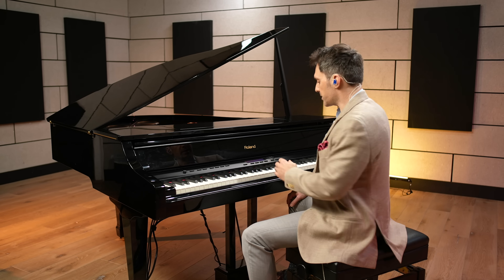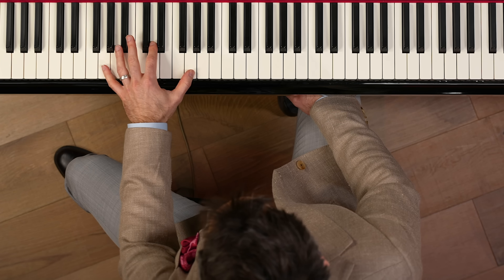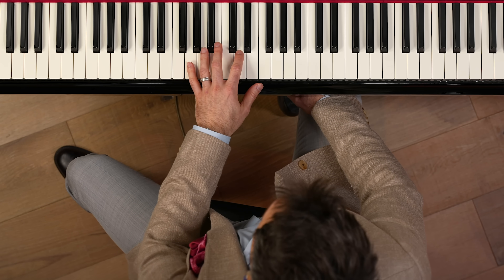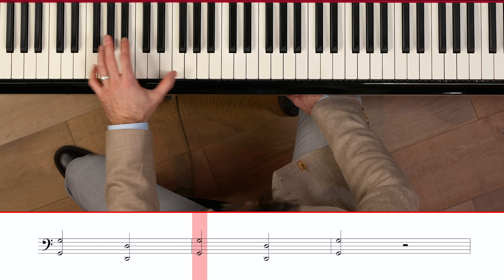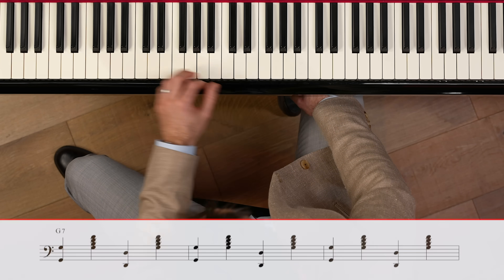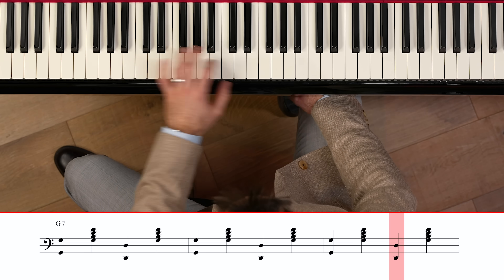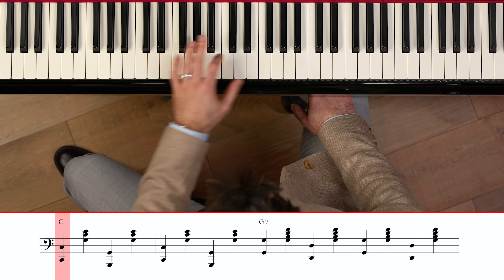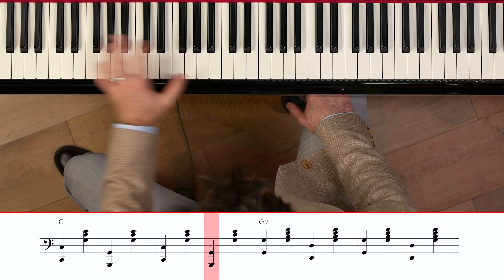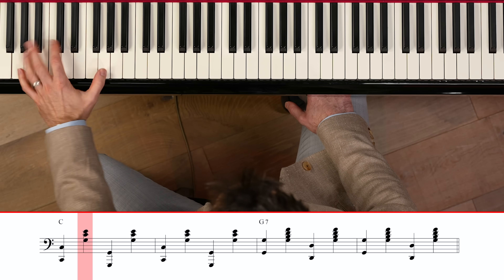Whenever you change the chord, you're going to change the pattern too. So if we switch to a G7 chord — which is G, B, D, and F — we're going to do the exact same approach. We're going to go between the root and the fifth. In this case, the root is G and the fifth is D, and then we're going to play the chord up top. So if we put them together, we do the C chord, then we switch to the G7 chord, and then we switch back.